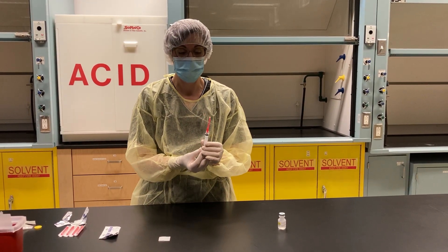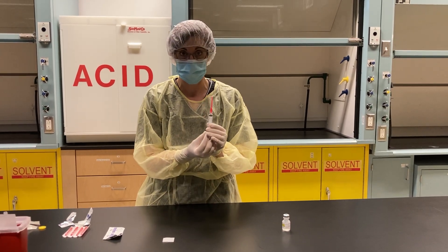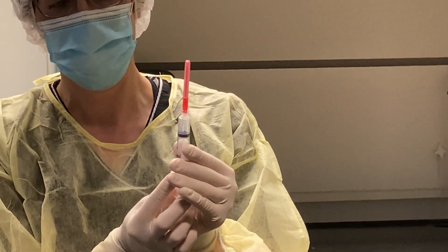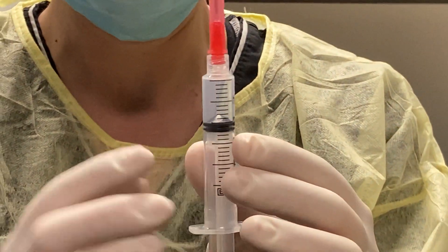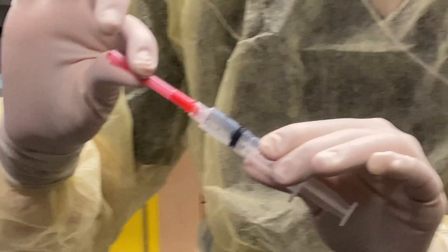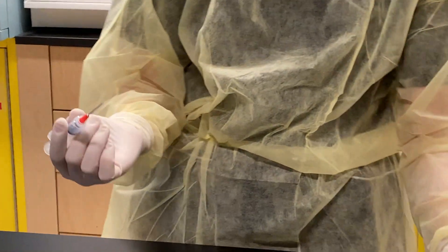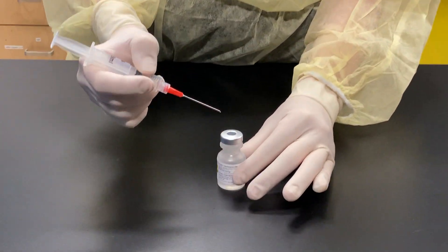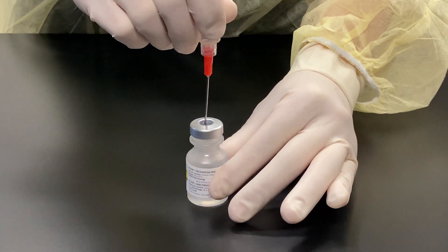We're going to use the milking technique. In this case I'm going to draw up two mils of sodium chloride 0.9%, so I have to draw in air up to the amount of volume that I will be removing from the vial — in this case it's two mils. I'm going to remove my needle cap. Grabbing my vial and going in at a 45 degree angle and then moving to a 90.